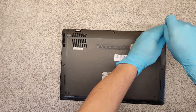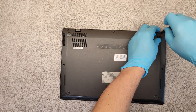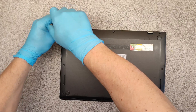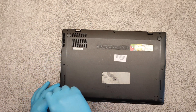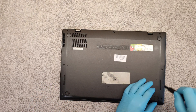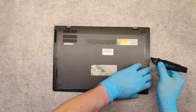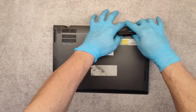We have to unscrew all of the screws on the bottom cover. Then, using a sharp tool, lift up from this side.